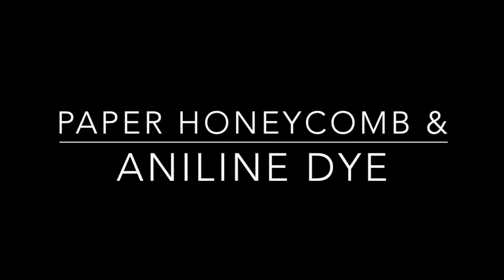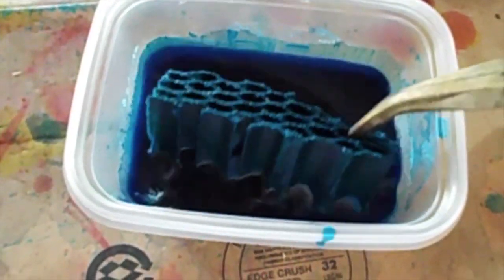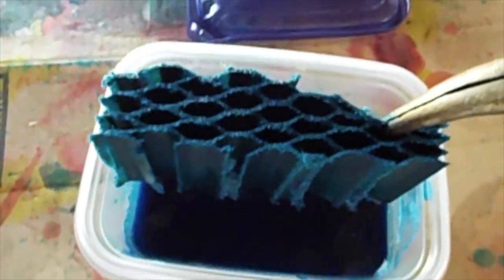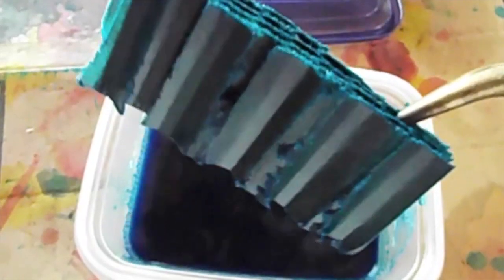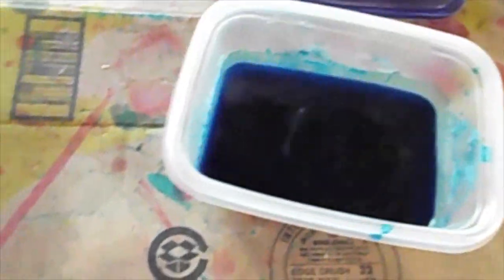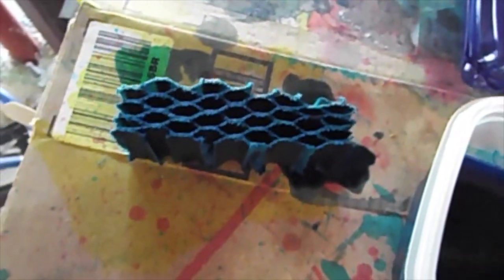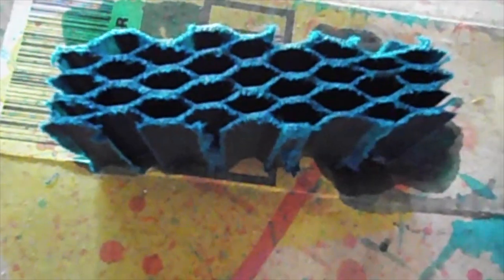I talked about aniline dye in my last video and here it is — I tried it. This is alcohol-based aniline dye. I'd be careful if you're going to use water-based, because even with the alcohol base there was a sludge in the bottom of the bowl, so the water base might tear up the honeycomb.